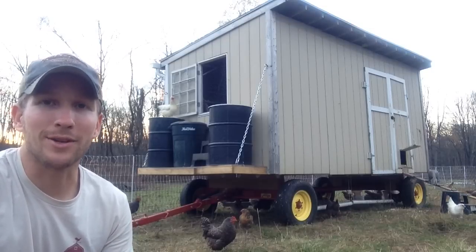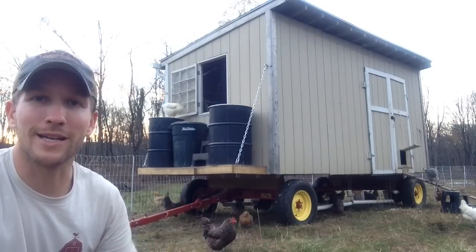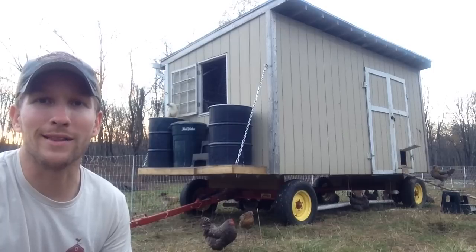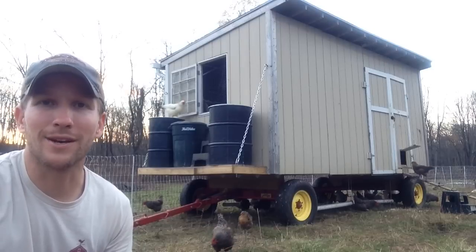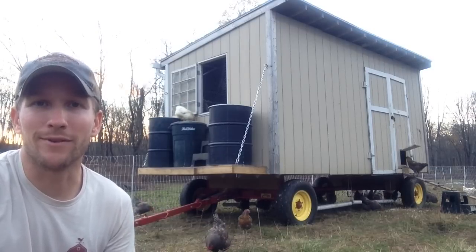It gets the coop a little higher off the ground. With the strength of the wagon running gear, we can put our feet on it, we can put our waterers on it. I have about 150 gallons of water in there at any given time. We have our waterers and feeders hanging from the coop itself, so they're hanging down and they travel with it. All around it's been really great for us.